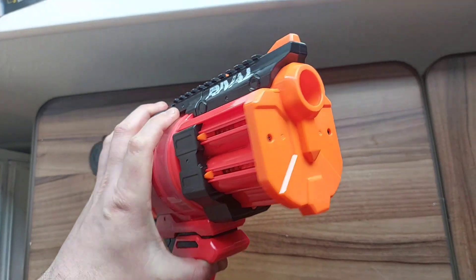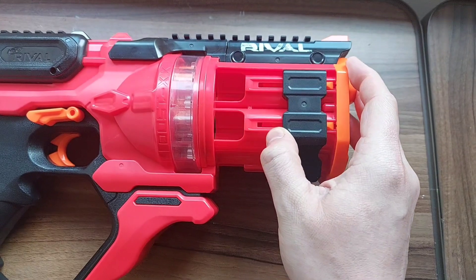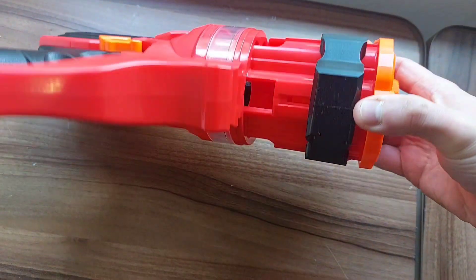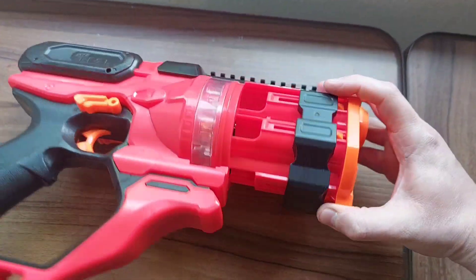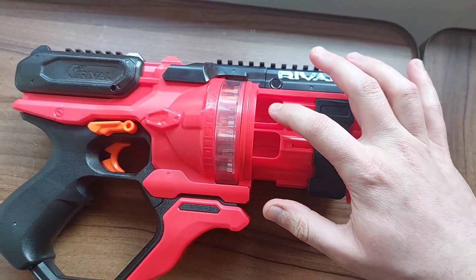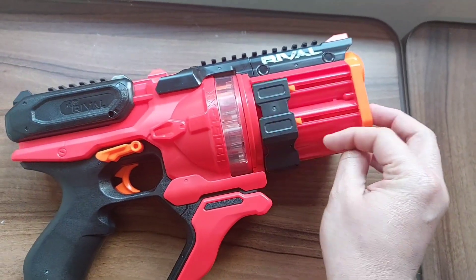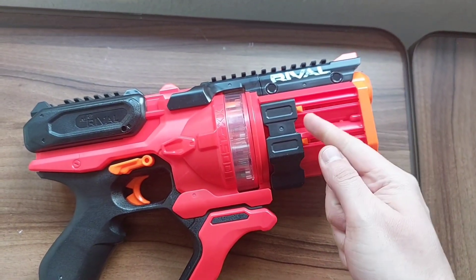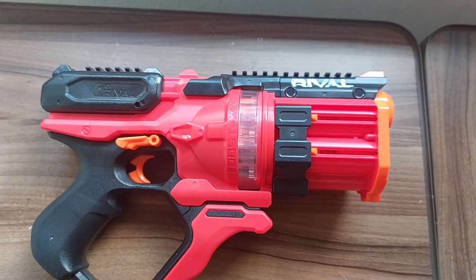Loading the blaster is very simple. You typically pull forward on this, which releases the springs and opens up five separate locations. Inside these five separate holes you load up to three Rival rounds in each one. Then you spring it back forward, which increases the tension on the springs.